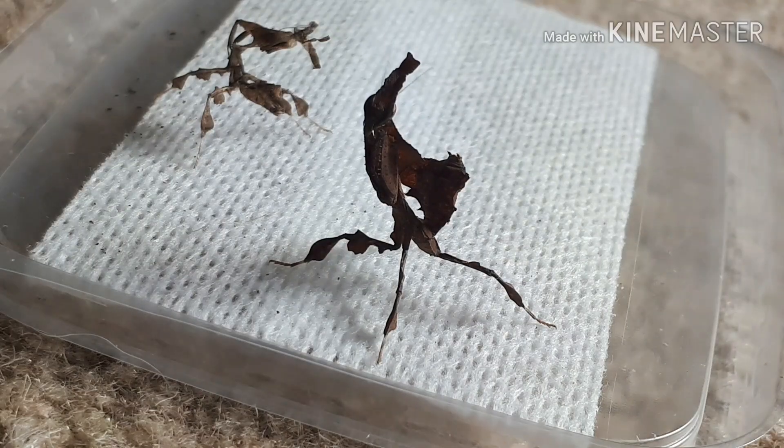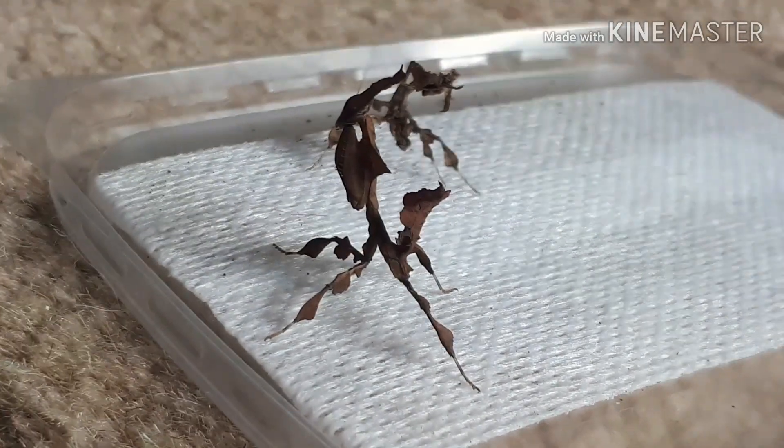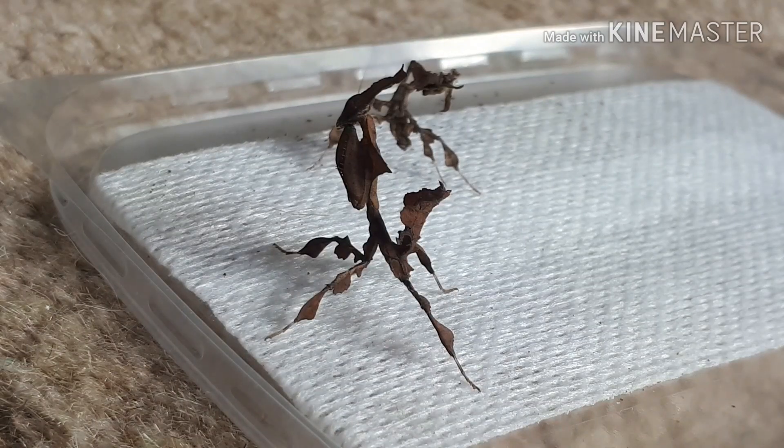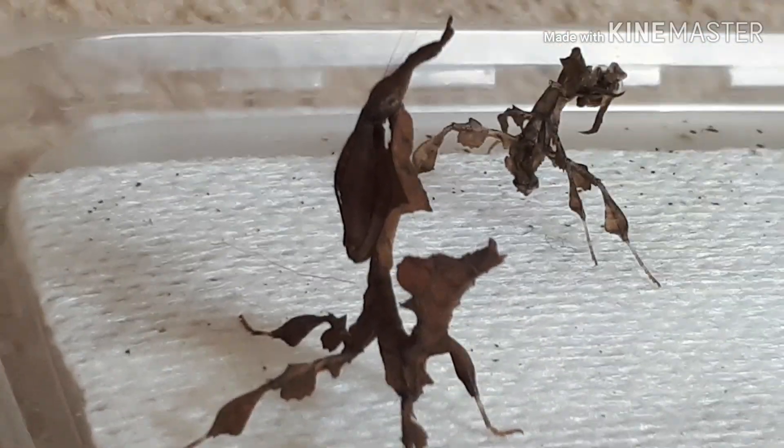With every single molt she looks more beautiful every day. You can really start to see all the little grains on her body, the way her attitude is — absolutely everything. Her body looks amazing fresh out of molt. Look at the face — she's got the crown on the top of the head starting to form.